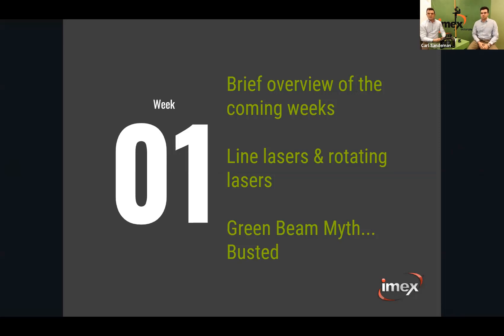The other point we want to make this week is we want to discuss the green beam myth. We'd like to get a bit of clarity around the green beam situation, so we'll move on and hopefully make it as interactive as possible.